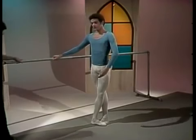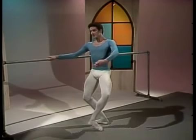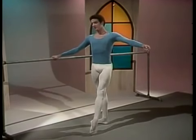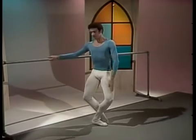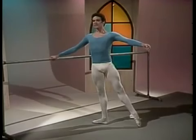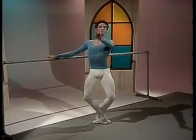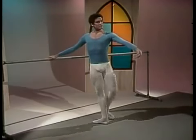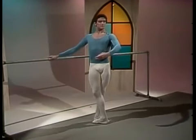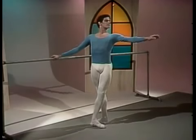Battement tendus dégagé with demi-pliés in fifth position. This combination develops further the deep demi-pliés, strong turned out leg muscles and pointed feet. Watching the turn out. And heel front. Deep demi-plié, concentrating on the turn out. And finish. Close fifth.